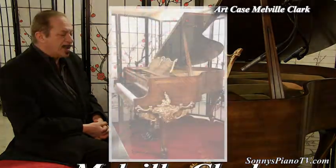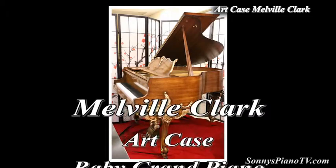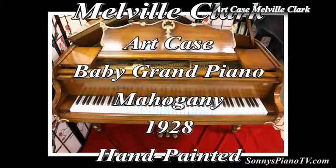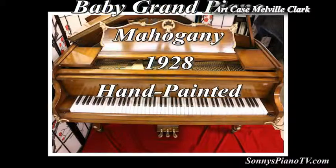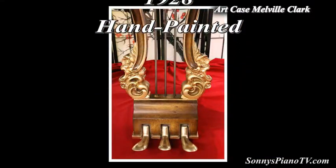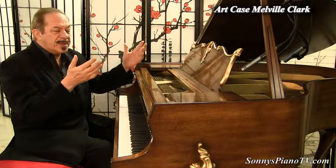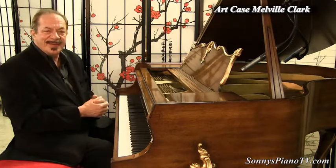Once again — 1928, Melville Clark, Art Case piano. It's all hand-painted, hand-carved. I dare say it, this is one of a kind. Thank you for watching and letting us share this beautiful piano with you today. We'll see you next time.